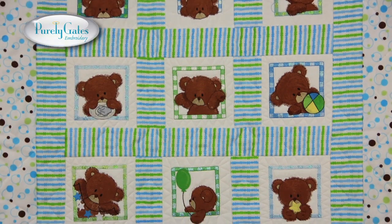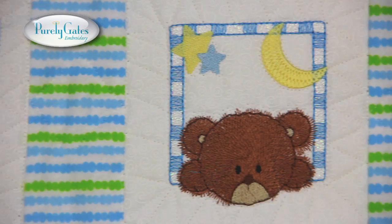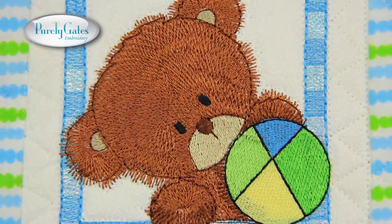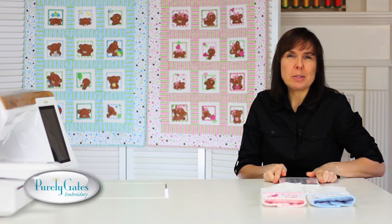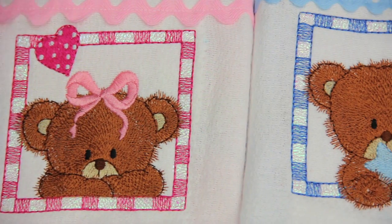And here's an example of the 12 designs for the boys. Create a gift for the next baby shower you attend — these 4x4 designs work wonderfully on a burp cloth.